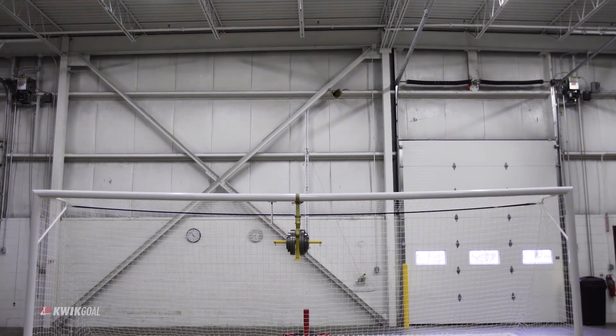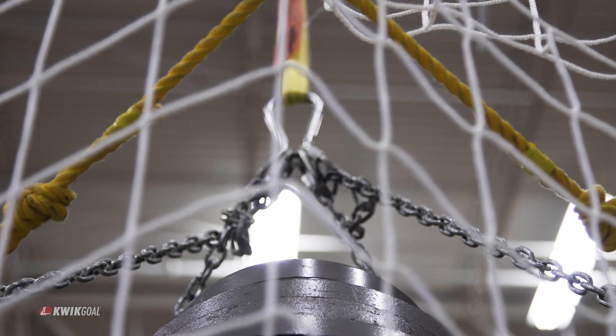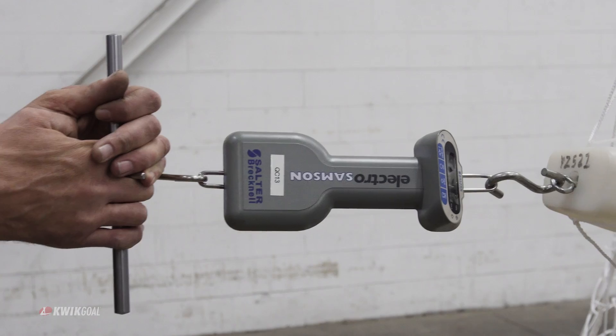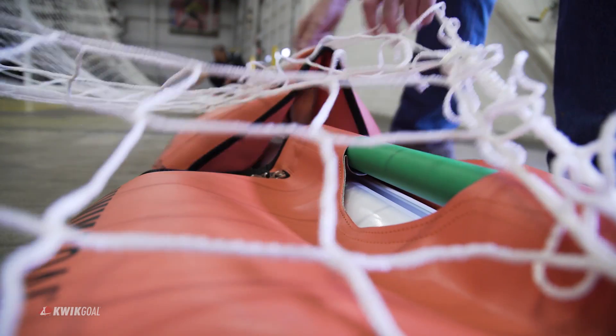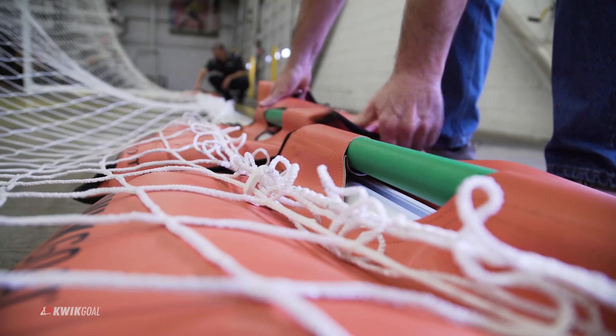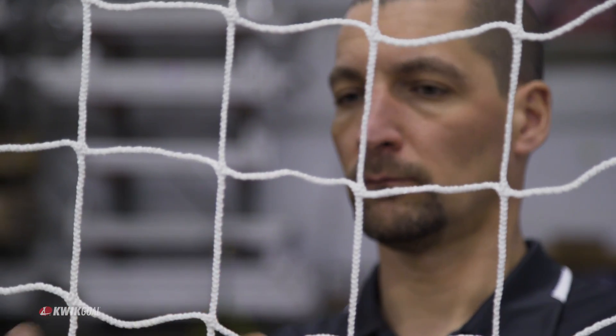Here at Quick Goal, our equipment is manufactured to the strictest goal industry and recreational equipment standards. Conditions of normal use and foreseeable abuses are analyzed. These tests not only ensure the safety of all involved, but also verify the quality of our product.